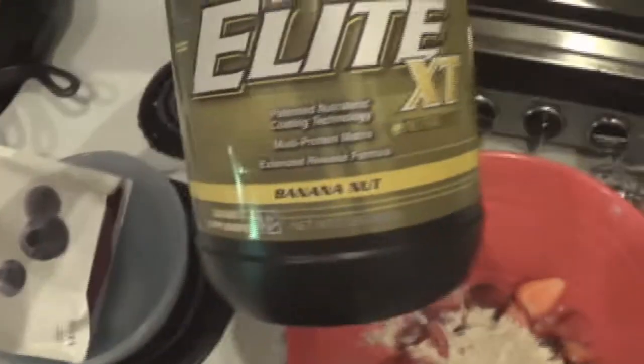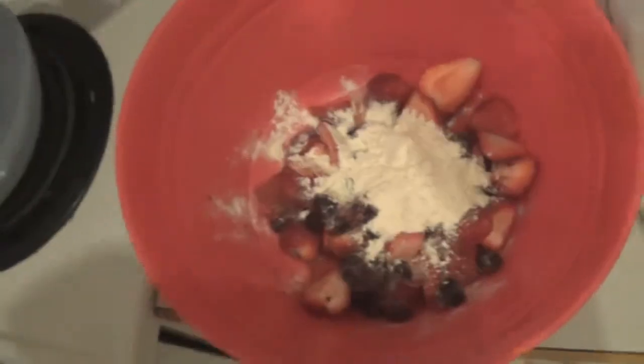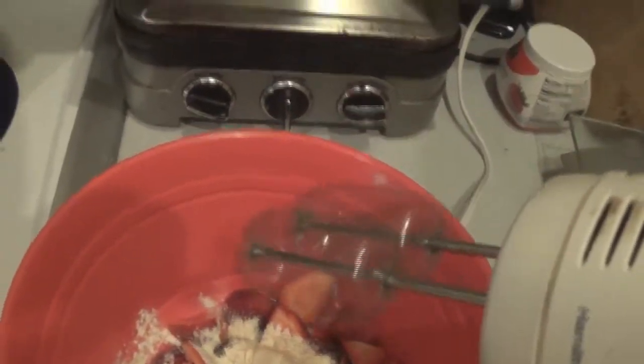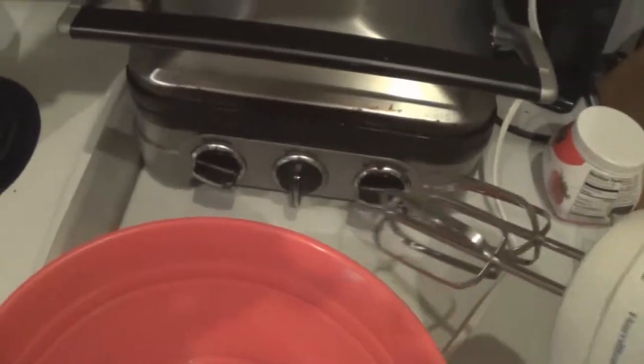Also I forgot to mention a scoop of banana nut whey because I thought the flavor would match well. You just put everything in the bowl, mix in very little milk as needed, and as Michael Jackson says, you just beat it. Beat it.